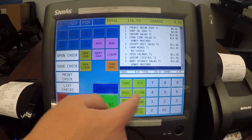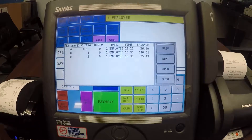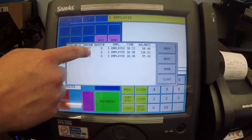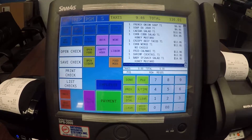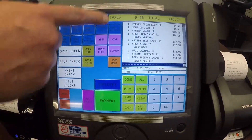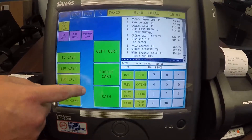I'm going to sign back in using our employee and use list checks this time to pull that check up. Now that customer has paid or they're ready to pay, so I'm going to pull my check up, go into payment, and we're going to go ahead and pay the check out.